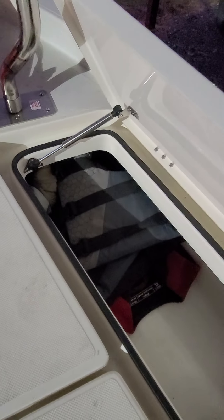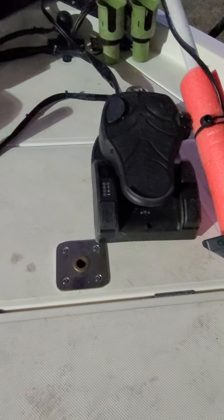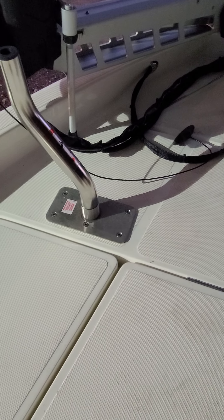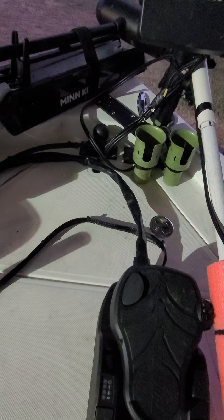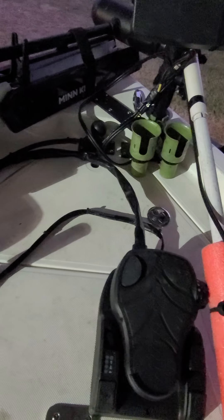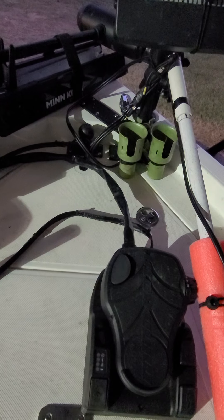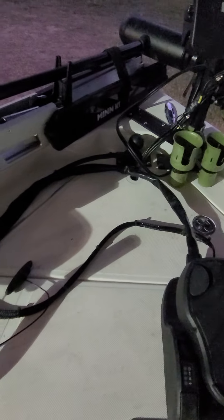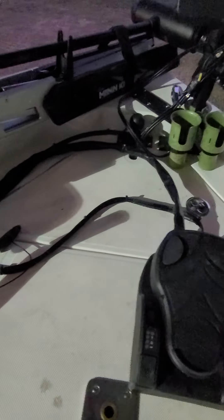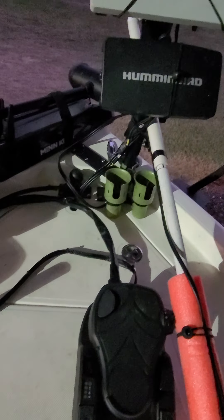Same thing over here on this side. I had the dealership add these extra seat bases — so if you decide you want to put three in, there is room to do that. It's got anchor storage in the front. I don't usually use an anchor, but what I did was put all of my black box from my Garmin LiveScope in there, mounted to the side of it. All my wiring is in there and it hides it very well.